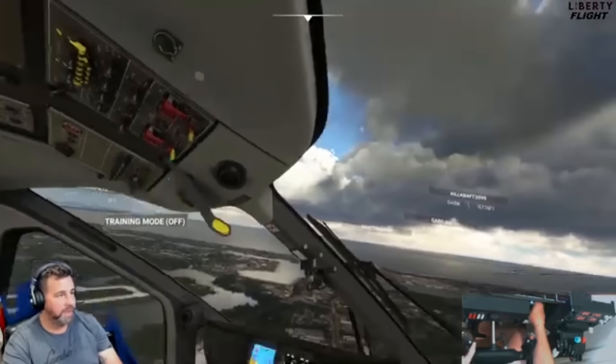I'm going to go ahead and attempt to land — I say 'attempt' because that's one thing I'm kind of terrible at. Landing is not my strong suit, ladies and gentlemen, so let's hope for the best. I'm going to fly a little bit around the airport and make my way back.